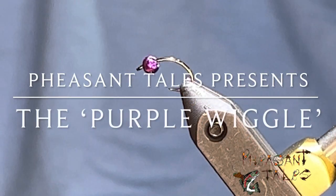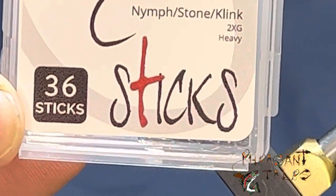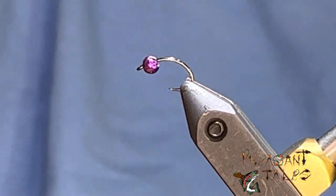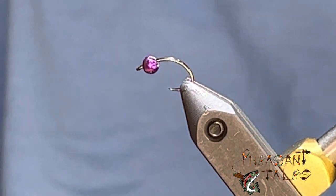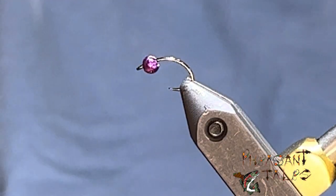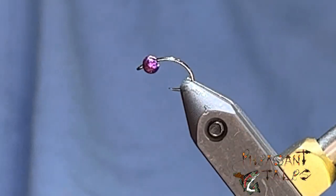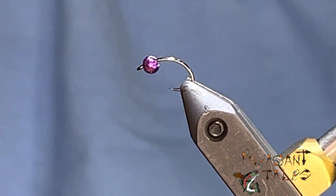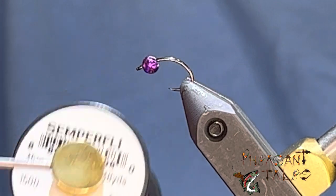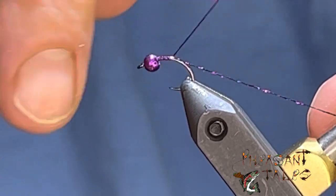Today we're going to be tying a purple wiggle, starting on a real small hook — a Firehole 315 number 16 — using some Foaling Mill beads, split tungsten metallic purple. For the body I'm going to be using a Hairline product, Midge Diamond Braid in green. Super flashy. Also tying in a new Semperfly tinsel which looks great underwater.